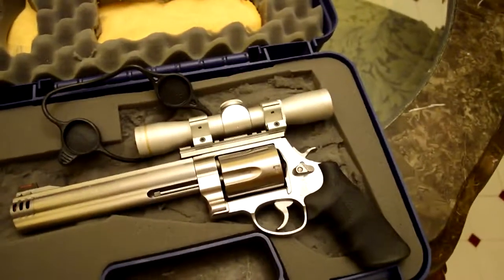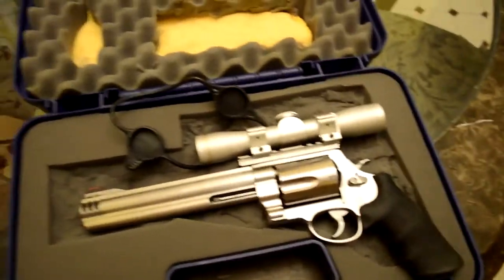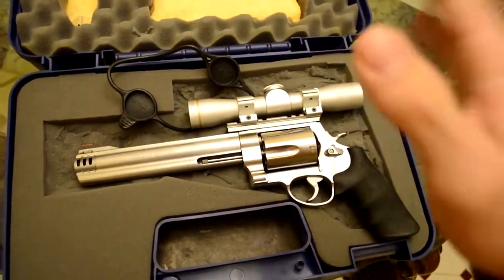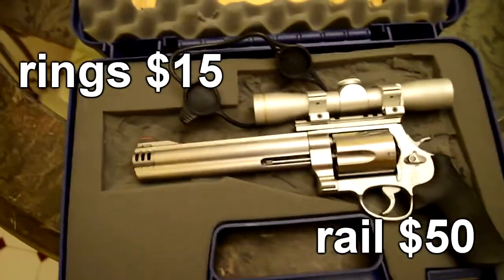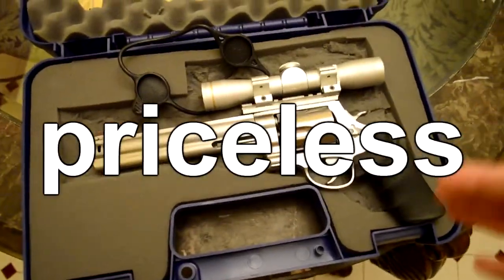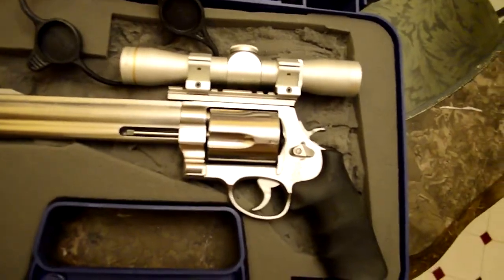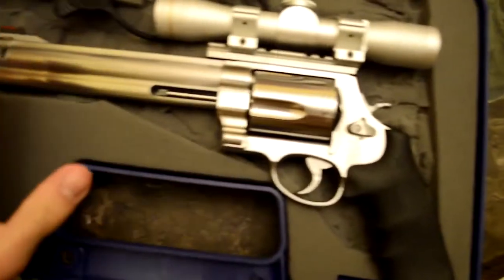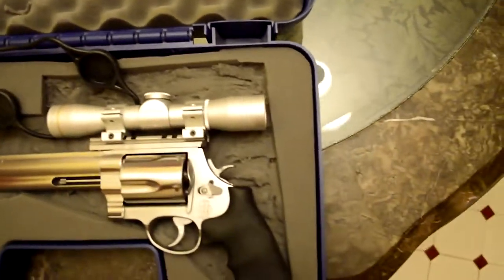They hooked me up — nah for real, they really didn't hook me up, I had to pay for everything. The scope was $325, if I'm not mistaken. I don't know what it retails for, that's what I got it on Amazon. It's a hit or miss, you might get a good deal or you might not. Too bad it wasn't stainless — it's an aluminum tube that's silver, so it's not going to match the stainless to a tee. It's going to be a little off, but at least the rings match the scope.